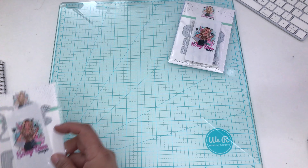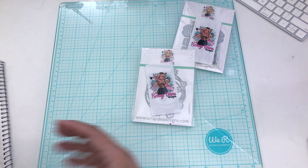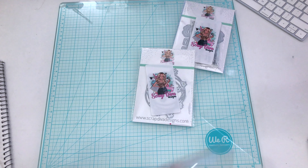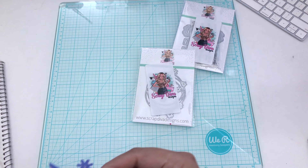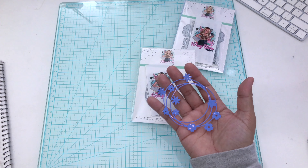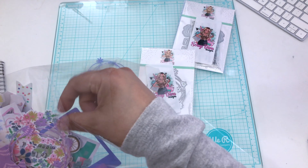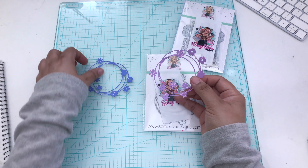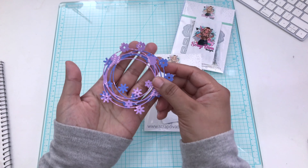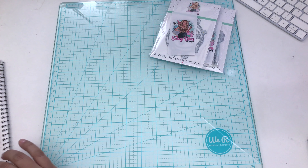The next one is the Circle Flowers. I did die cut these — I was going to use them. Here's what that looks like in blue, and I also did a purple. Here is the purple, so that's what this die is going to look like. It is such a cute one for embellishments and layering.